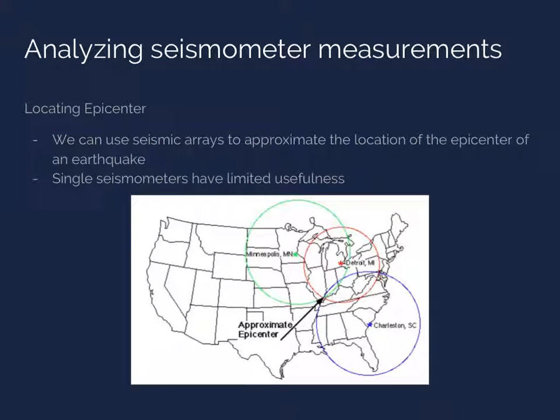Once we know this distance, we can draw a circle on a map centered at the location of our measuring station, with a radius equal to the distance from our station to the epicenter. Adding results from at least two other stations allows us to approximate the location of the epicenter, which is at the intersection of the three circles. This process is illustrated on the map shown here. This method is called triangulation, and it highlights that seismometers cannot reach their full potential unless used in teams. These groups of seismometers are often arranged in particular geometric patterns, called seismic arrays, to increase their sensitivity.